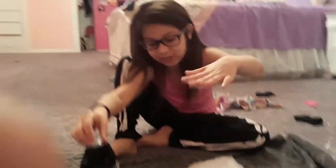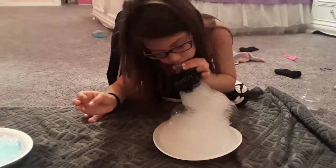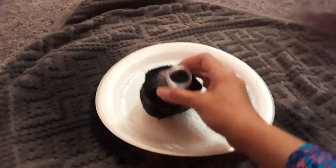It's beautiful! Look at the big old bubble — look! Oh man, it popped.